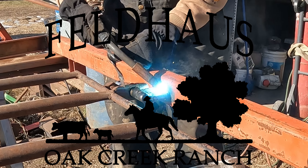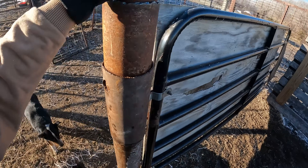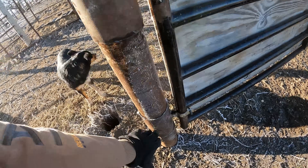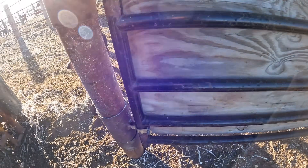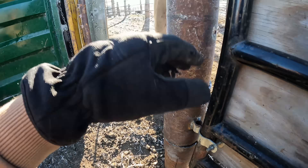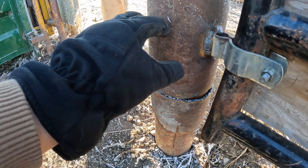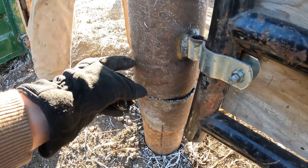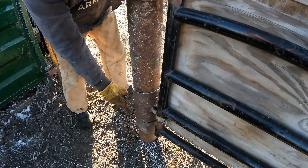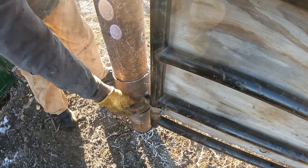We're going to get after it, take the telehandler, get that gate lifted out of there, and start welding on it. Here you can see we added this pipe, drove this in the ground, and these are sleeves here that are hooked to the gate. It's supposed to turn on there but it's a little jagged down here on the bottom, so that's not helping. We'll cut a smooth edge on this so it can slide freely.